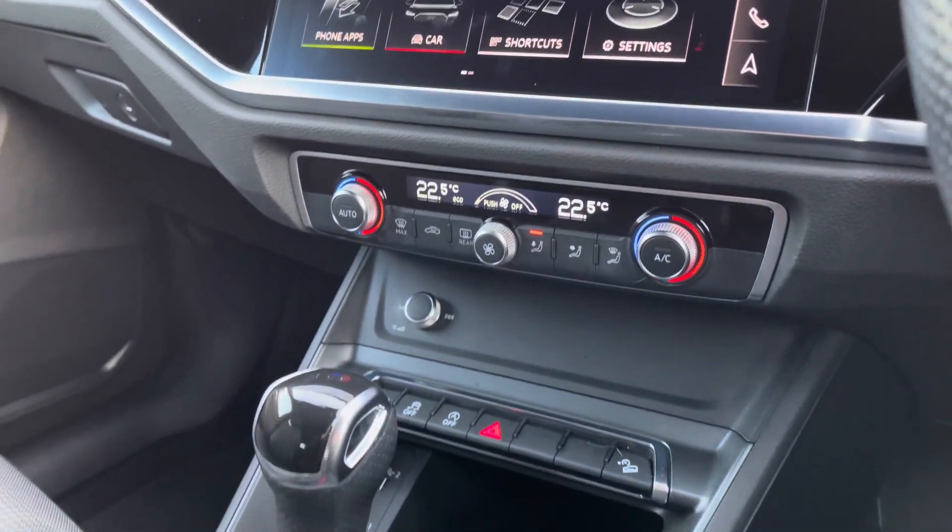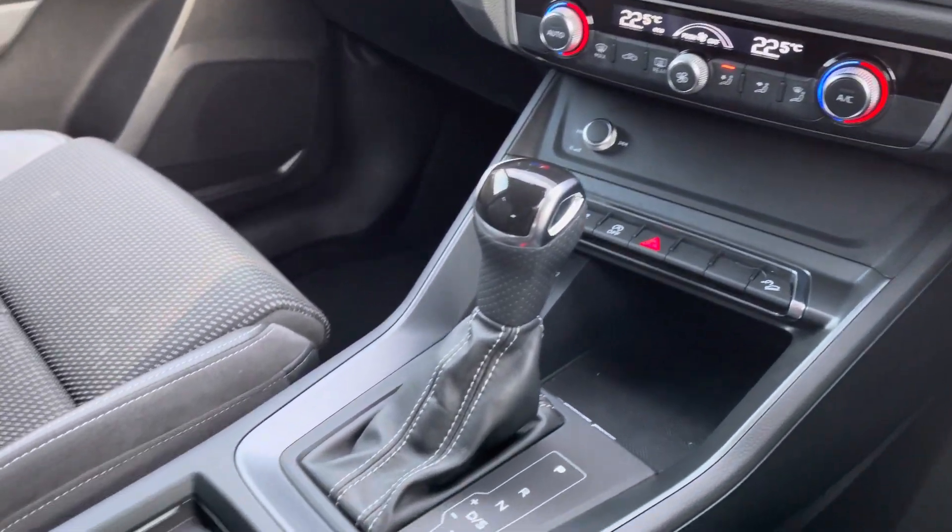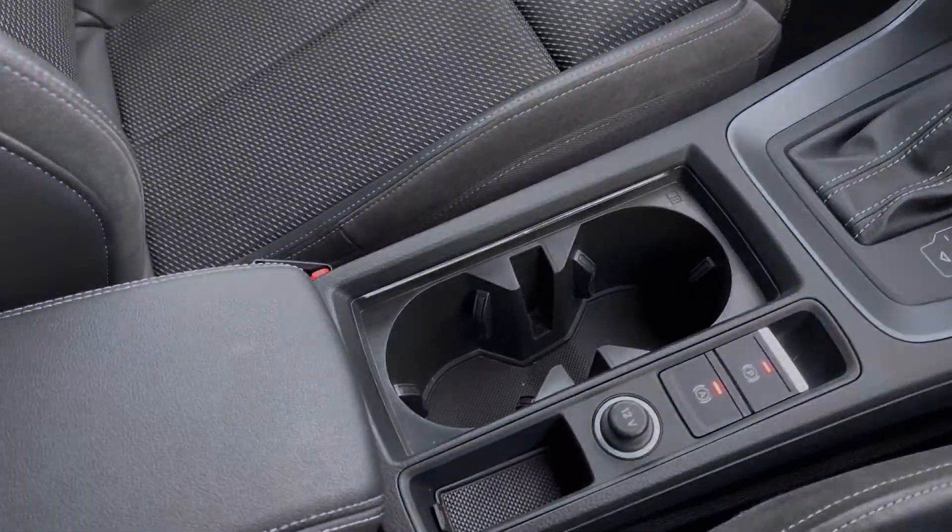Moving down, you've got dual zone climate control, two USB ports, S-Tronic gearbox, and your leather centre armrest with storage underneath.